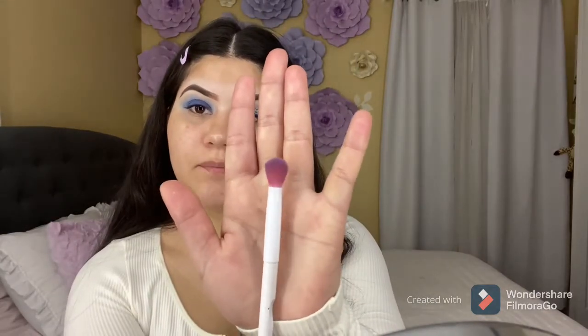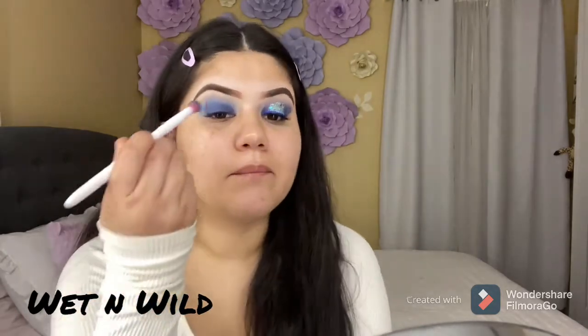Then I'm going to go back with this fluffy brush from Wet and Wild and blend those shades again so there are no harsh lines.